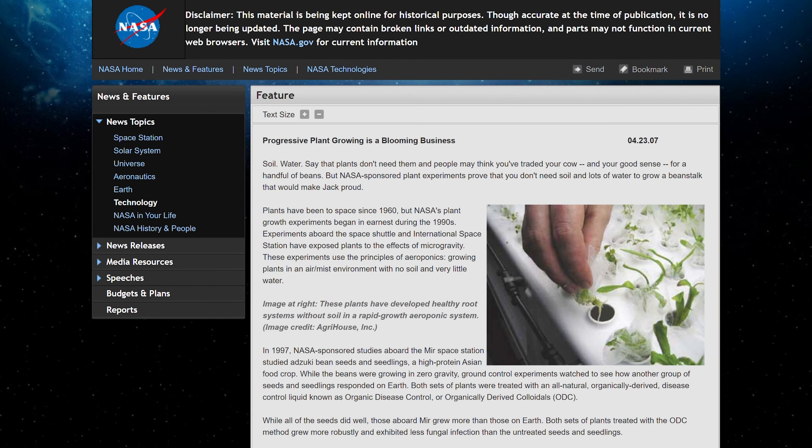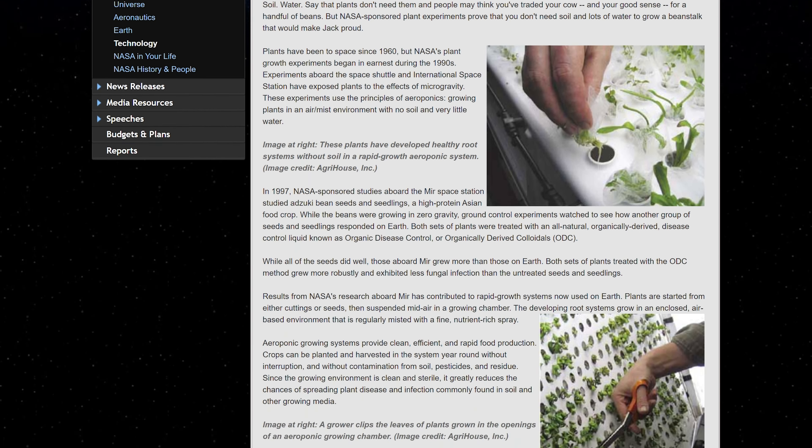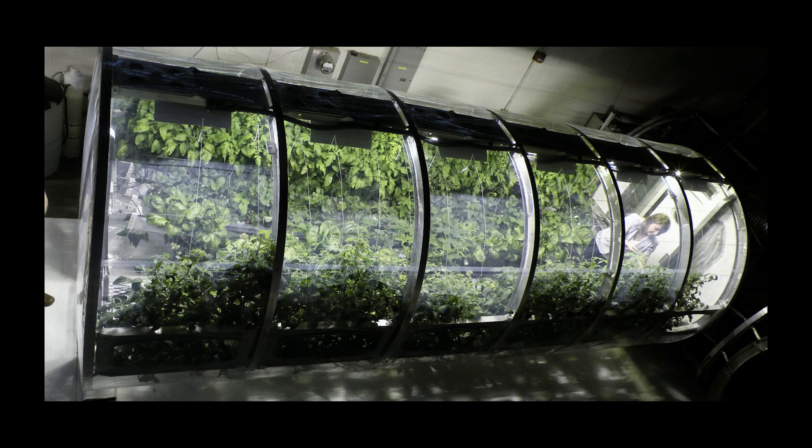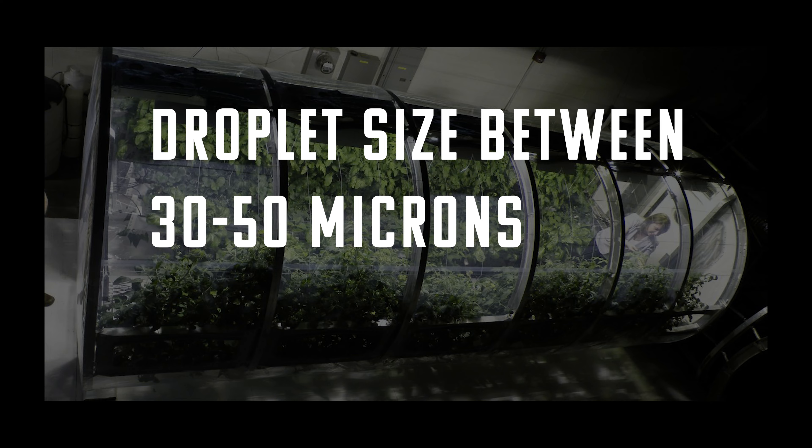NASA actually documented their own high-pressure aeroponic build for use on space shuttles, and they recorded the most substantial growth from plants that received between 30 and 50 micron droplets, which is like a fine mist. So first I want to discuss HPA, or high-pressure aeroponics.